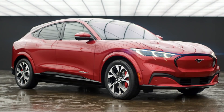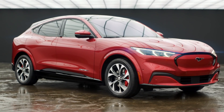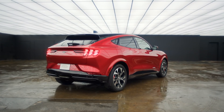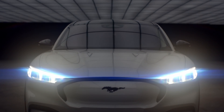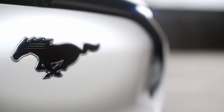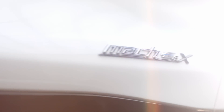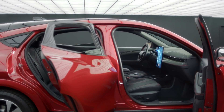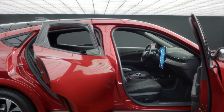The first technology pack gives you a 10-speaker B&O sound system, hands-free tailgate, traffic sign recognition, an advanced active pack with camera, and active drive assist with lane centering. The technology pack plus includes all of those, plus eight-way power memory front seats, perforated Sensico premium comfort seats with coloured stitching, power-foldable door mirrors with puddle lights, and a full-length panoramic roof.